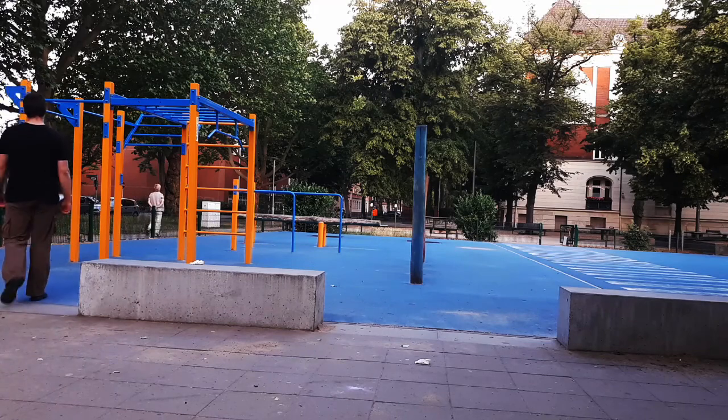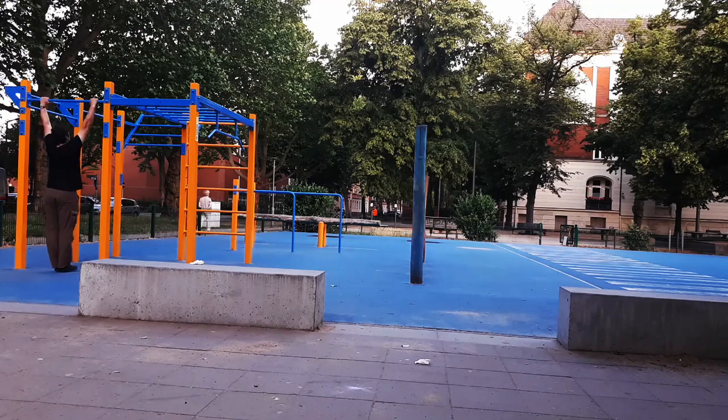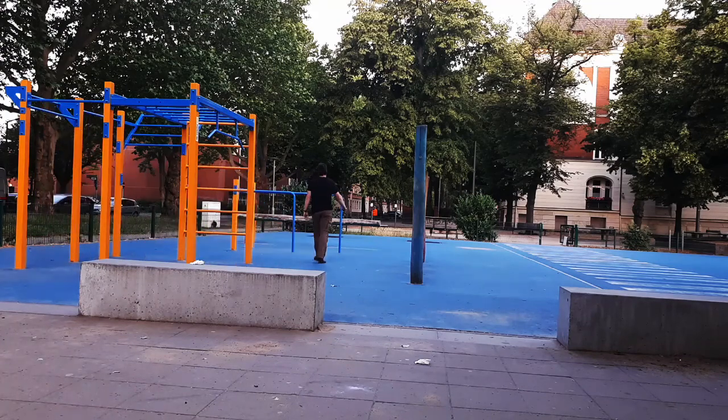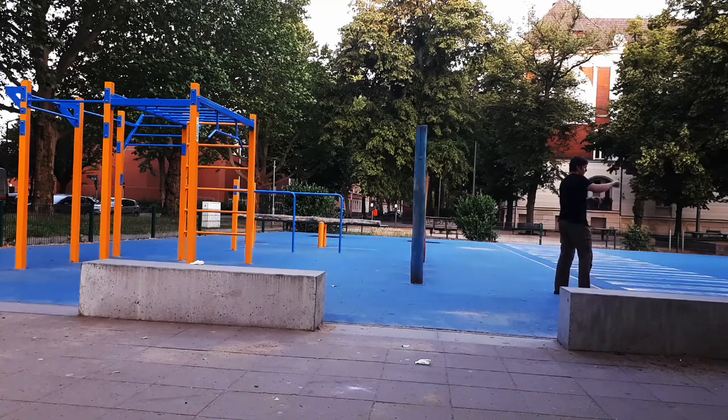I really like to practice my footwork in combination with exercises for strength. Here I do some pulling and pushing for the upper body. Then, when I need a break, I get some rounds of footwork in. In this case I work on the step and drag, sideways and forwards.